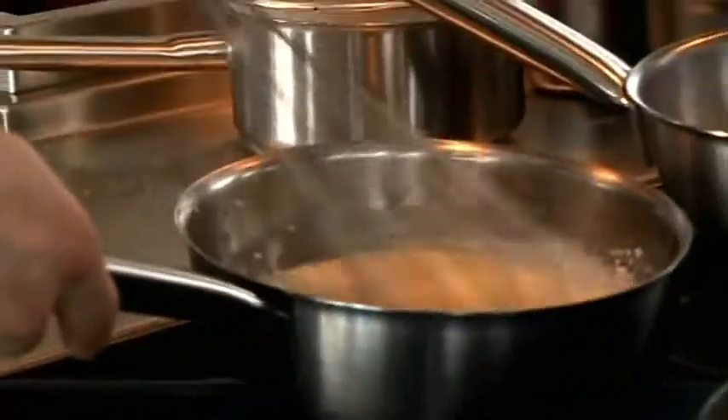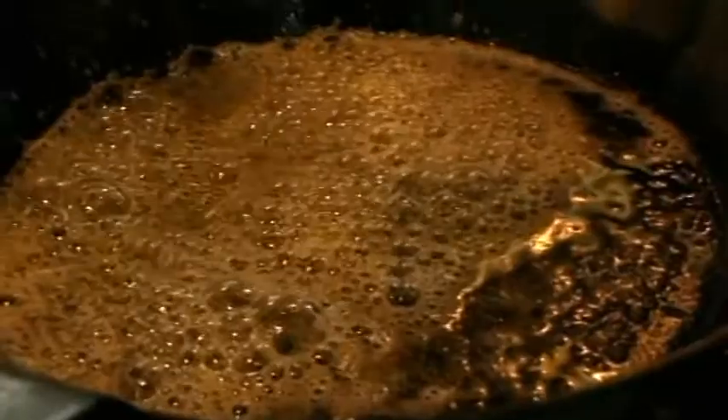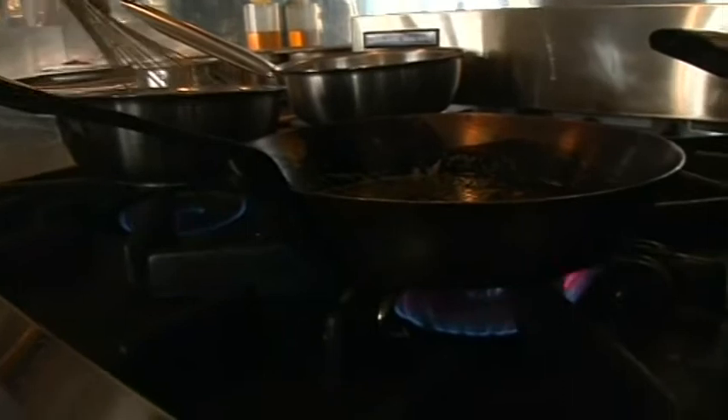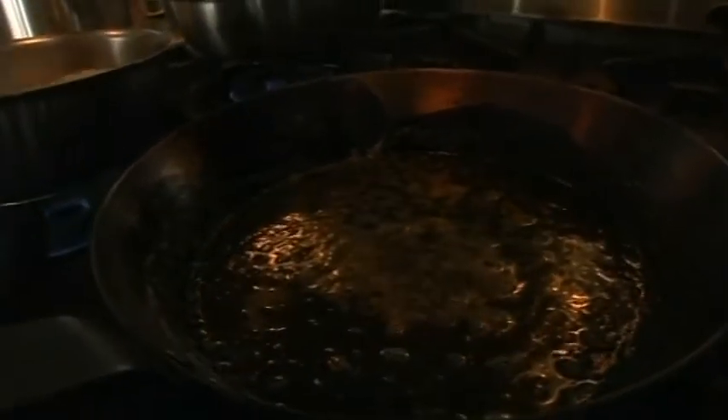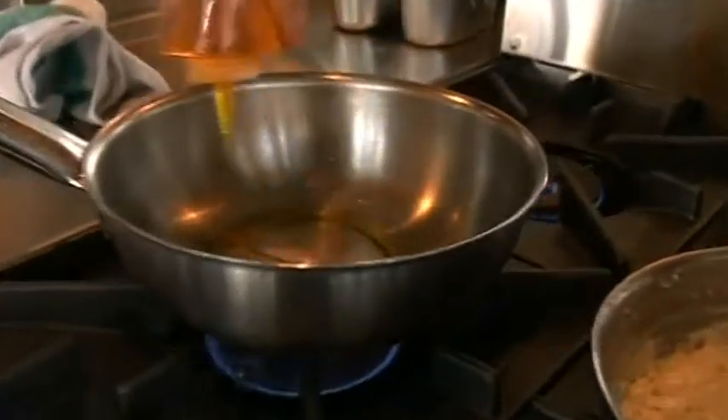Finish off my sauce. Using a little bit more butter, I'm just going to fry off the rosemary. That just smells absolutely fantastic. The rosemary fries a tiny bit and the butter just caramelizes a touch. And then I'm going to whisk it into this sauce. As the bread breaks down, the sauce thickens.